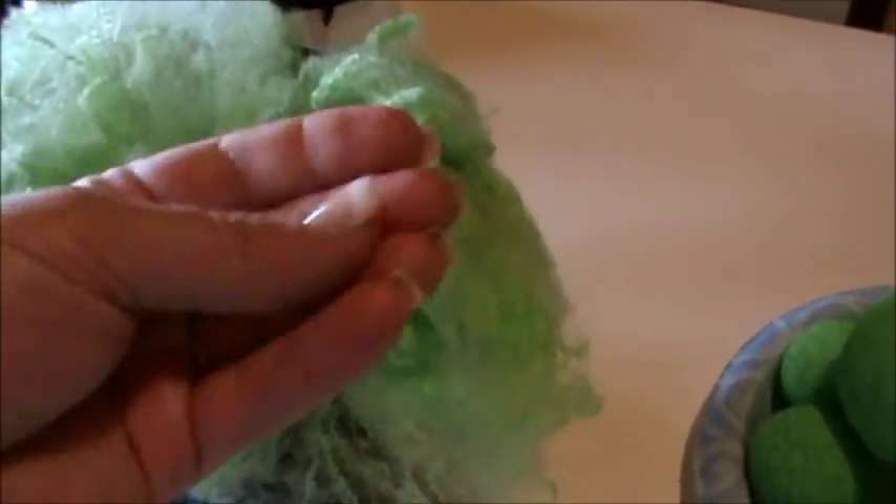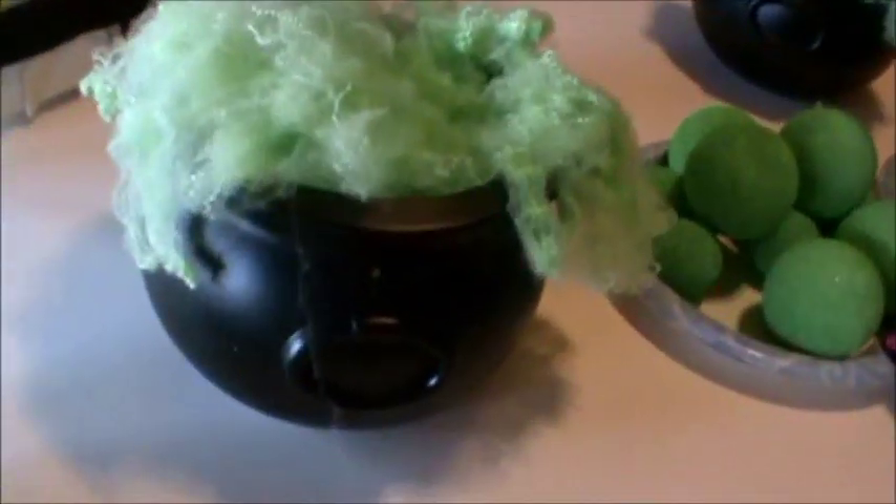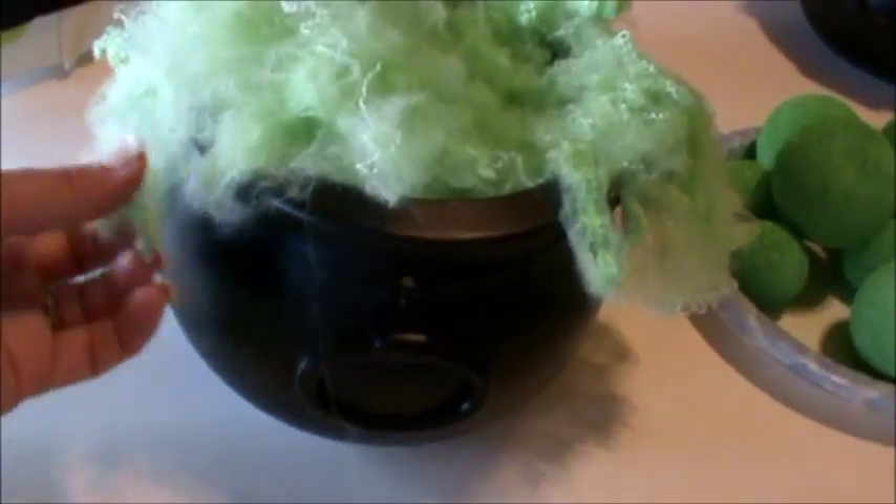You know how you have to get it real fuzzy and spread it out. I hot glue it in two different sections and make sure you have some that spills over the side so it looks really bubbly and like it's coming out of the cauldron.